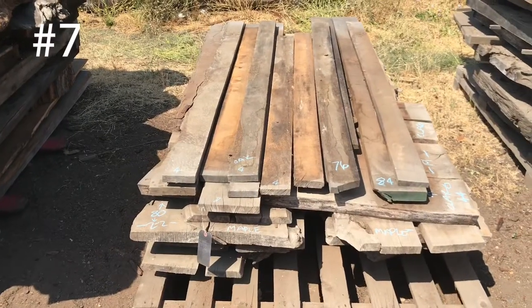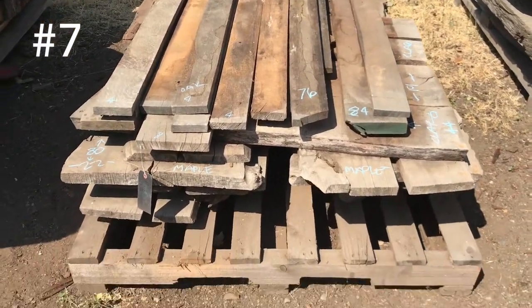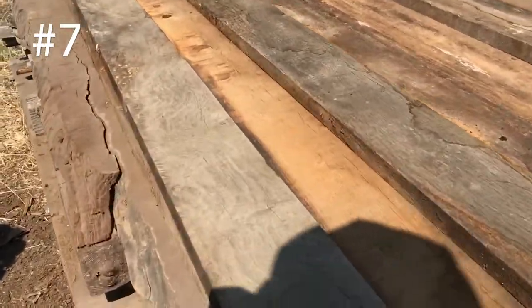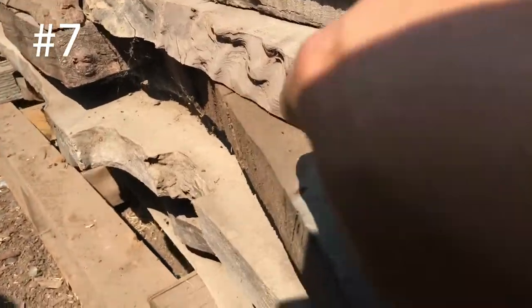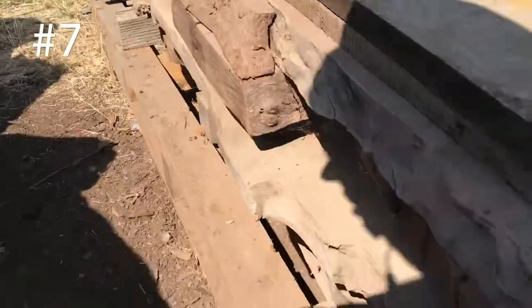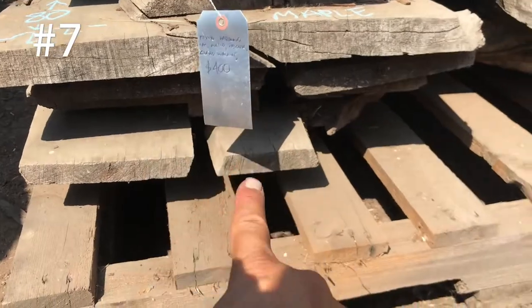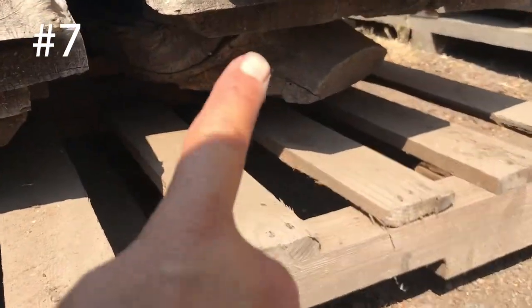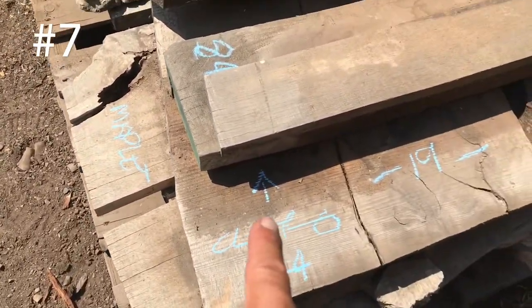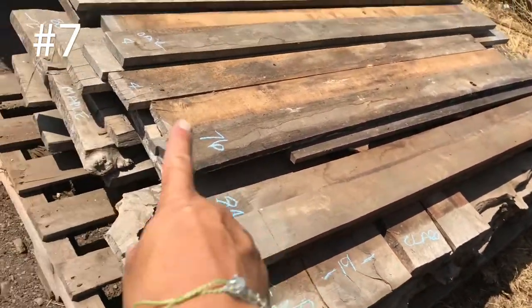Up next is our unit of mixed lumber. We've got oak in there, Claro Walnut, maple, curly redwood — some good oak right here, I believe it's quarter sawn. Look at that curly redwood. Really nice maple there, 20 inches wide, 80 inches long, all the way down. There's maybe 5 or 6. There's a big little chunk of Claro under there — some Claro shorts, 44 inches long, 19 inches wide. I think there's 4 of them across there underneath this first stack of oak.